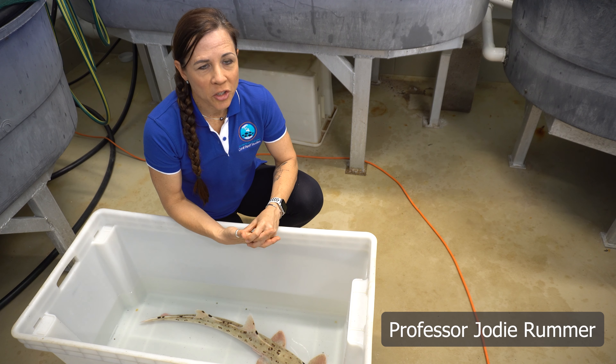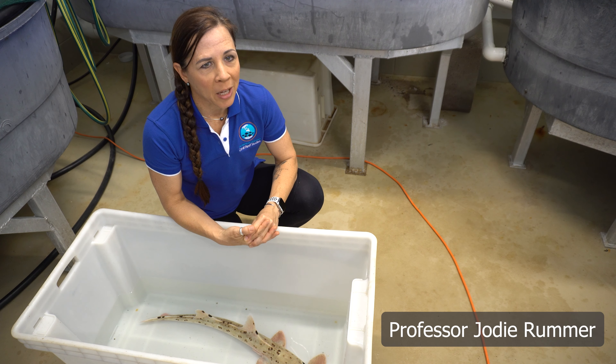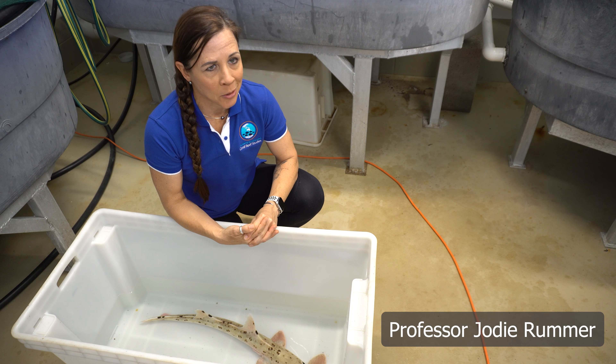Hello, my name is Dr. Jody Rummer. I'm a professor of marine biology at James Cook University in Townsville, Australia. Along with my colleague and collaborator, Joel Gayford, from Cambridge University in the UK,